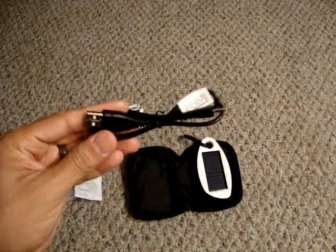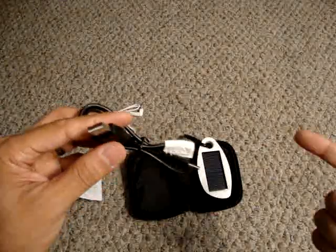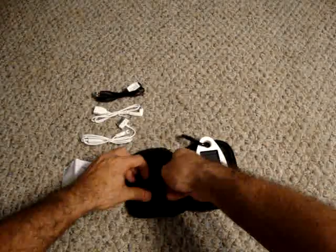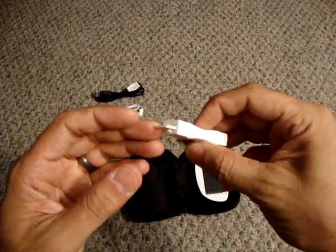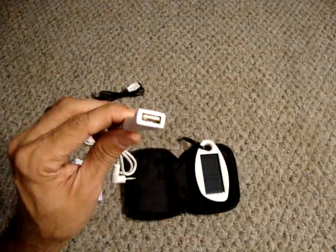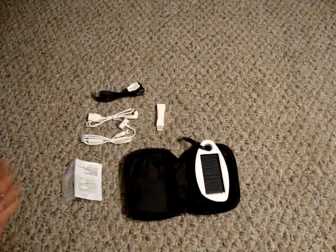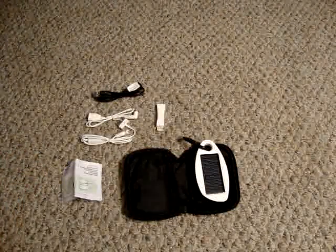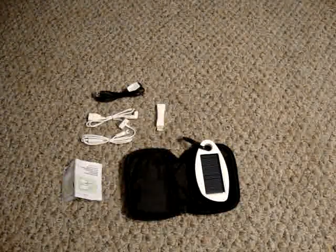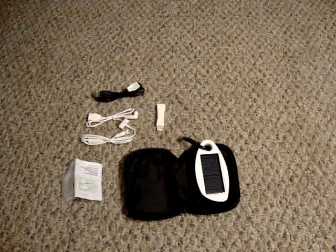If you want to charge the internal Solio battery indoors, it comes with a plug so you can connect it to a computer and charge it that way as well. So you can either charge it via computer or via the sun. There's also another adapter that connects to the USB cable. It's mainly for cell phones, MP3 players, or cameras — I don't think it has the capability to charge laptops.